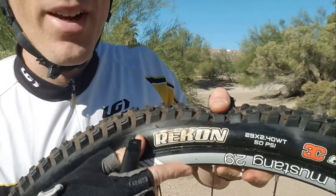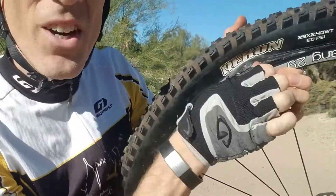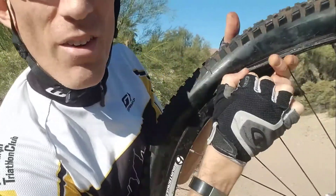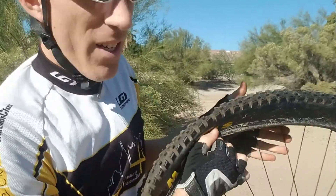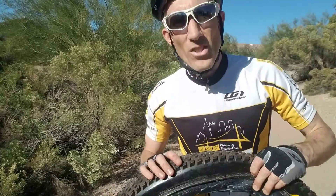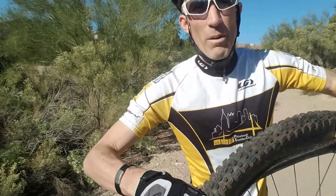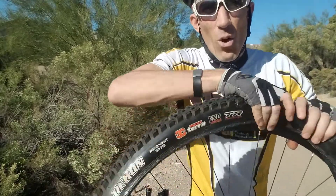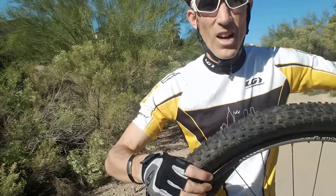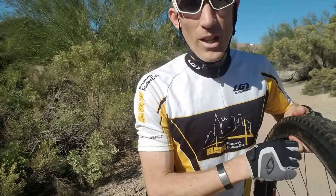Near the valve — but not right at the valve — go ahead and insert the tire lever and pull it off the rim like that. Just slide it around until one side is completely removed. If it doesn't come off easily, push in the side of the tire and go all the way around to loosen it up, then flip it around and work the side of the tire until it's loose, and try again with the tire lever.